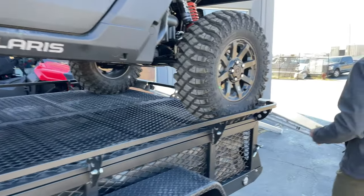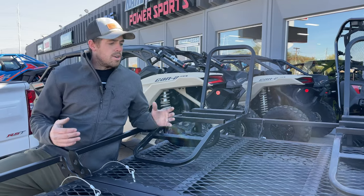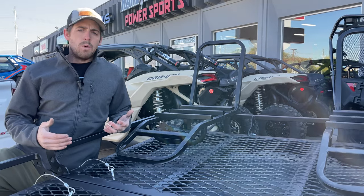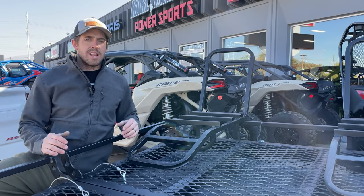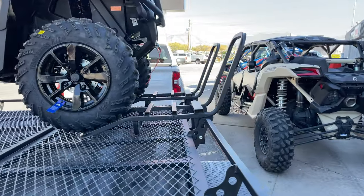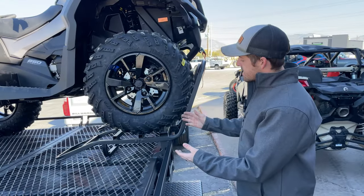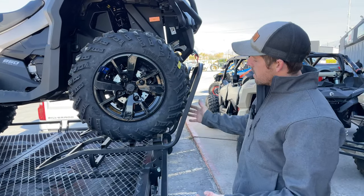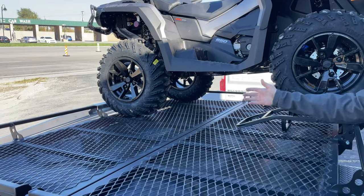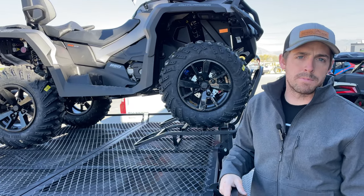Our deck extenders can also be used on the side of the trailer. If you've got one of the newer two-up machines that are just slightly too long to fit on sideways, the deck extender again allows you to pull a little farther forward, giving room on the back end to fit that machine or to have enough space to remove those ramps.